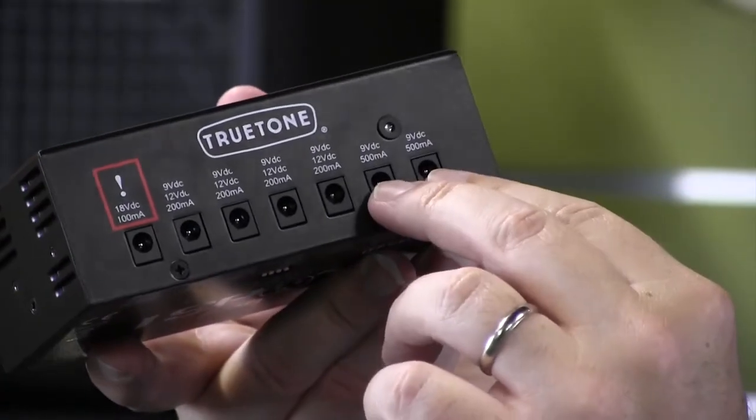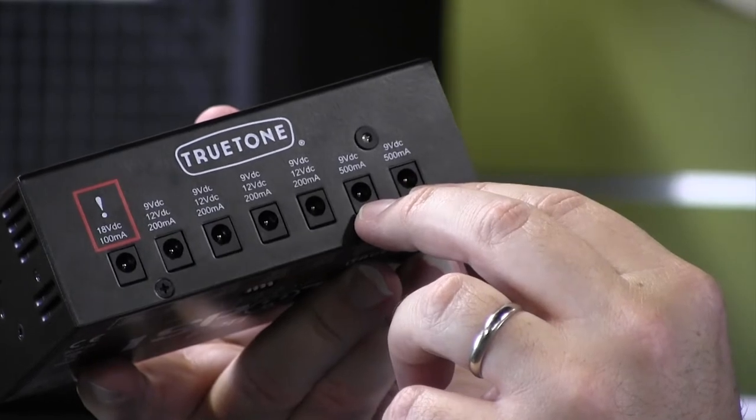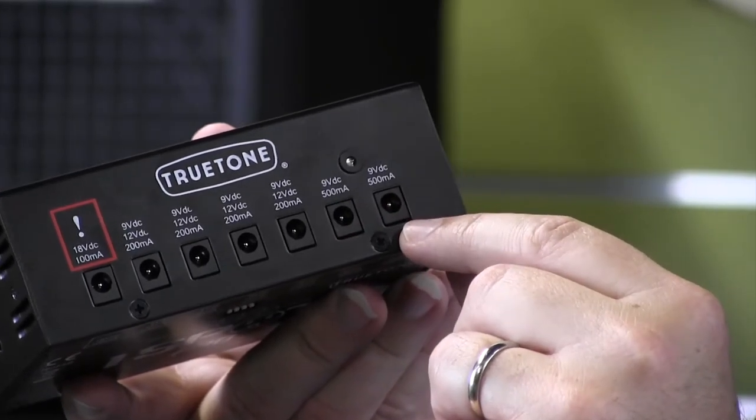Then you have 2 9 volt DC outputs that are at a whopping 500 milliamps, and they can actually put out quite a bit more than that. All these are underrated, so even this 200 milliamp output will power up a Strymon pedal with ease.